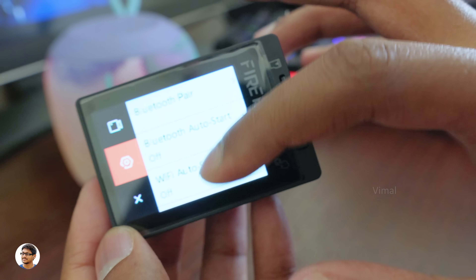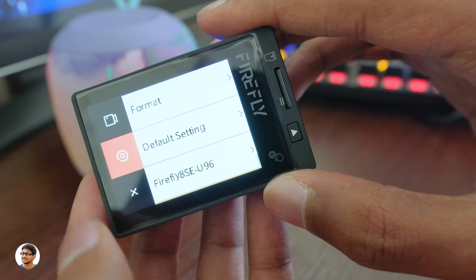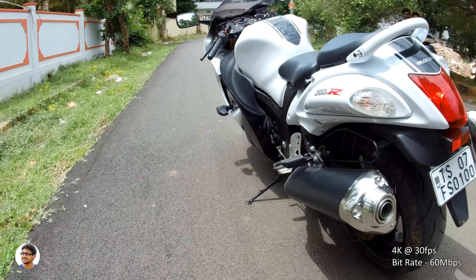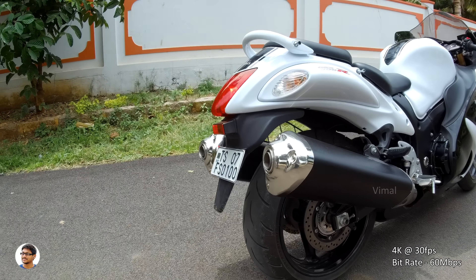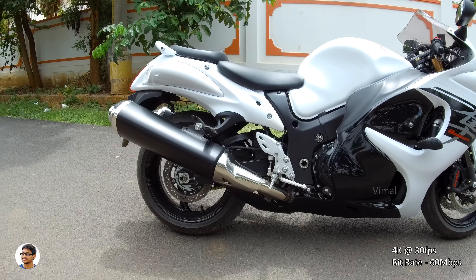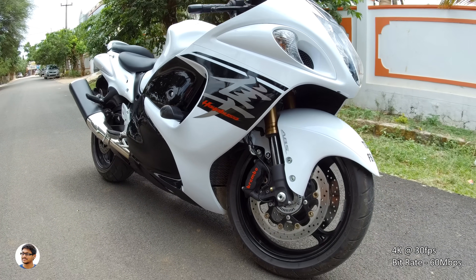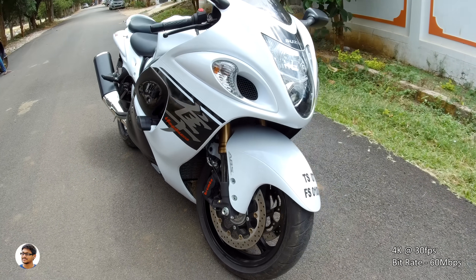So that was our look at the camera's interface and all of its features. Now I'll go out, shoot some sample videos and photos, and see how this camera performs. These are a few video clips shot in 4K at 30fps. The Hawkeye Firefly 8SC has Sony's IMX117 sensor — a 1/2.3-inch 12 megapixel CMOS sensor with an Ambarella A12S75 chipset. The 4K video quality is very nice for the price. The sharpness is nice, the colors look vibrant, the white balance is perfect, and the sensor has very good dynamic range with good detail in both highlights and shadows.